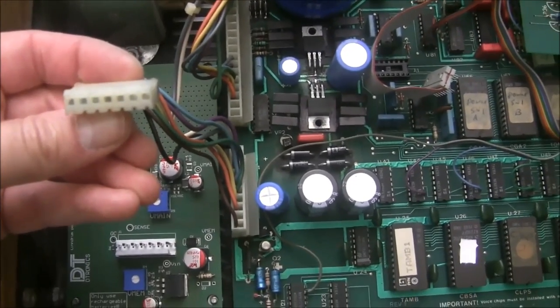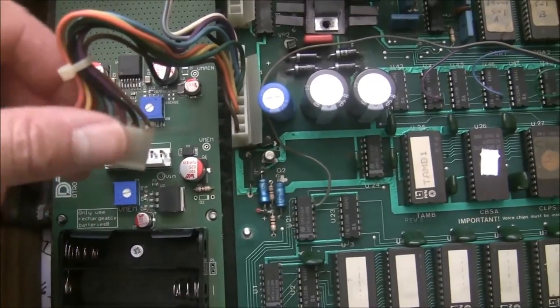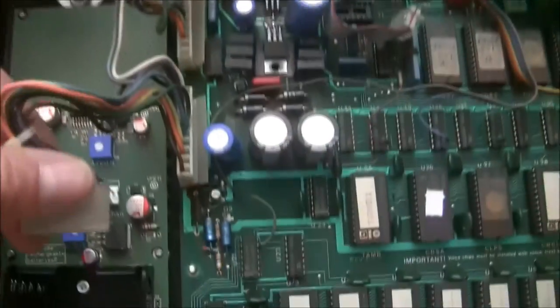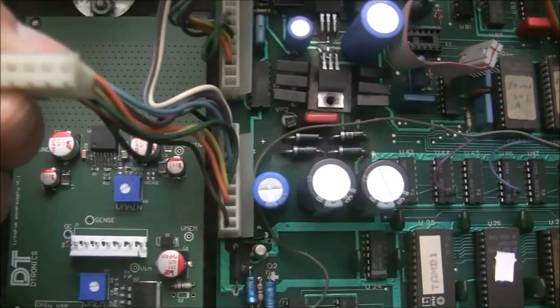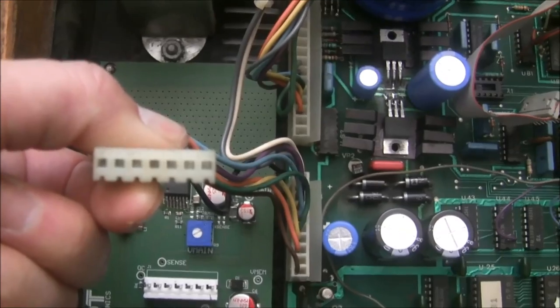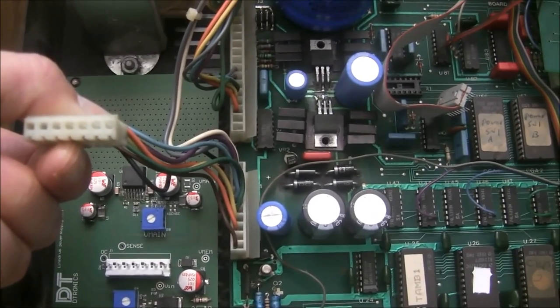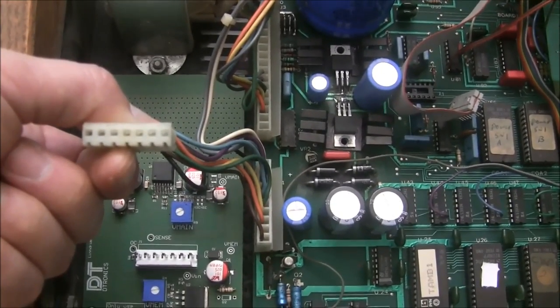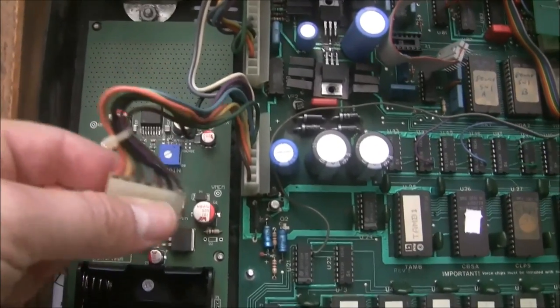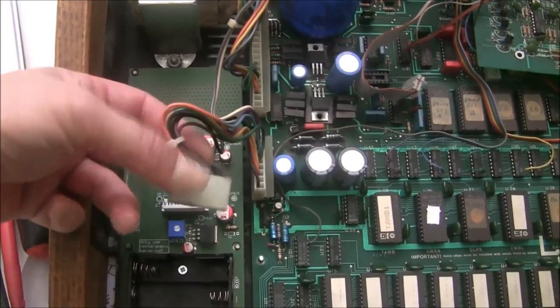I removed the wires that were soldered to the back of the Molex connector, but still no luck. Looking inside the connector, I can see that some of the contacts have lost their tension — contacts 4 and 5 may not be making contact with the post. I'm going to take these out, replace the contacts with new crimped ones, and put them back in the housing.